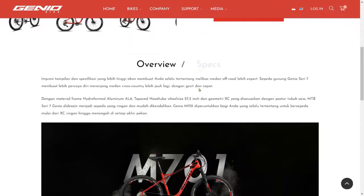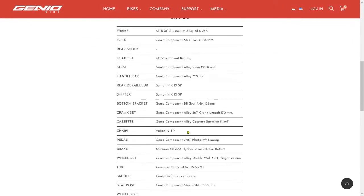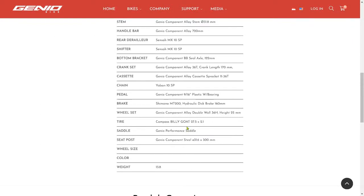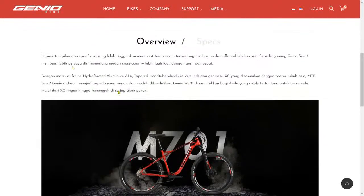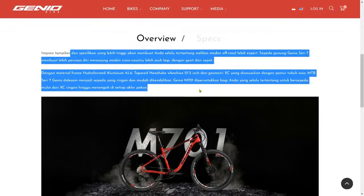The size is M only. Wheel size is 27.5 inches. I won't cover all the detailed specs here — you can check them yourselves on the website.